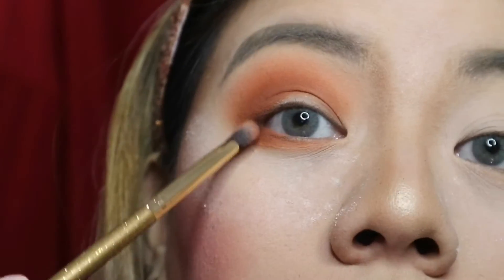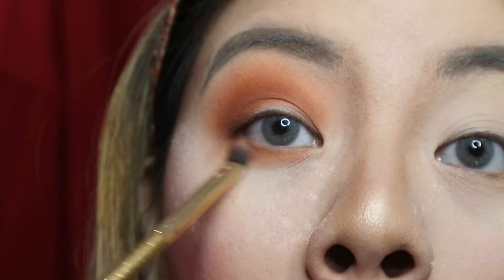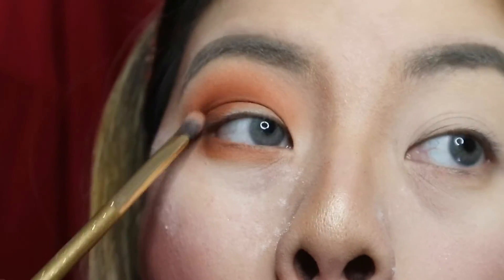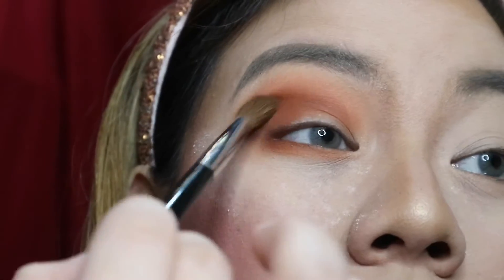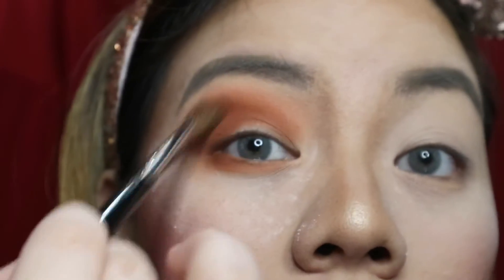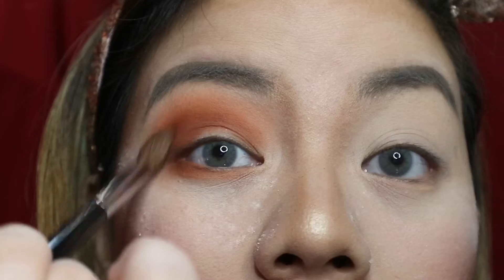Connect it from above, then continue blending the colors. Apply, blend, repeat until you reach the desired intensity.